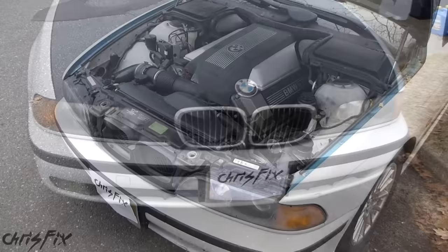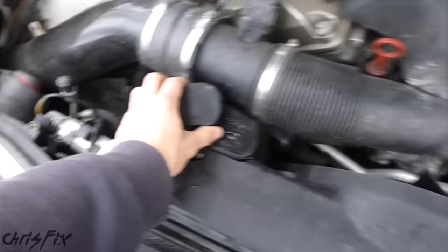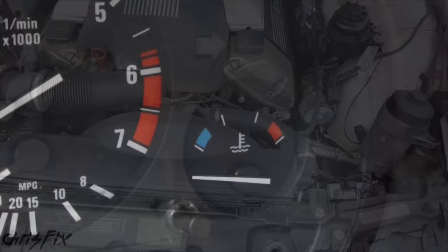We're going to start by removing all the coolant from this system, but before you do that, you want to make sure that it is cold. You don't want to touch a hot cooling system. The cooling system is pressurized. If you undo any caps or loosen any hoses, you can have hot coolant shooting out at you, and that's never good. Make sure the coolant temperature is in the blue area or below.